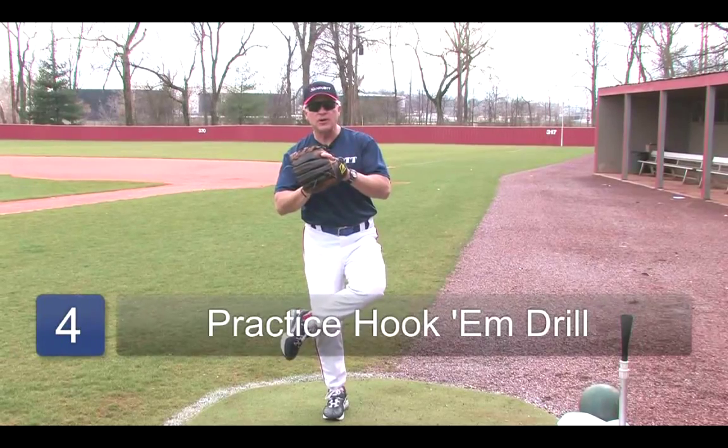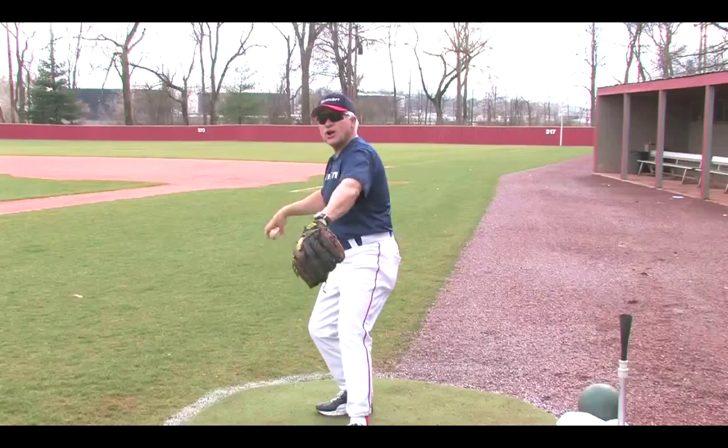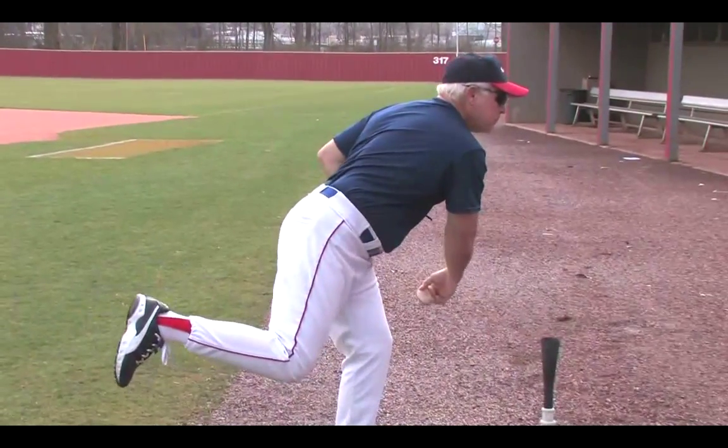There's a drill called Hook'em, where you literally hook your leg, cross your arms, and that teaches you to lead with your hip toward your target and to keep your hips closed until you open up to pull and throw.